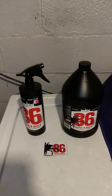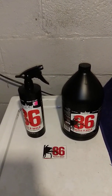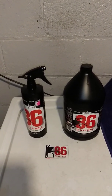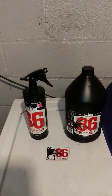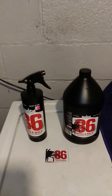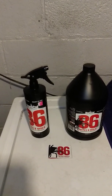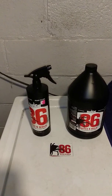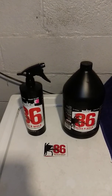A buddy of mine had an issue in his grow with powdery mildew. He used it and said it got him through — it actually started treating the powdery mildew and now his garden is free of it. He used it in harvest as well, all the way up until a week before harvest, and he said the results were good.